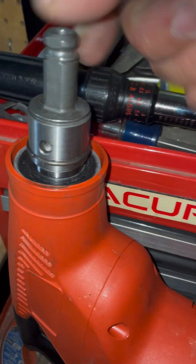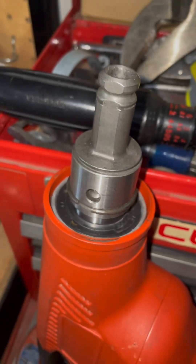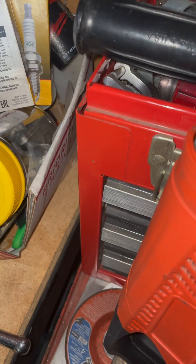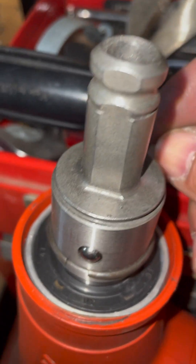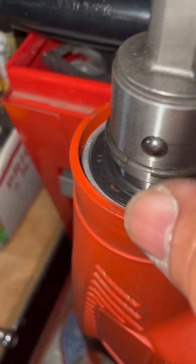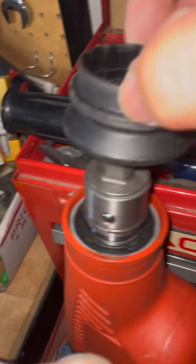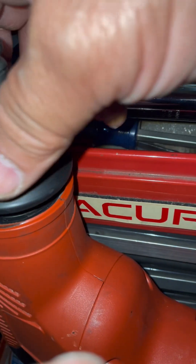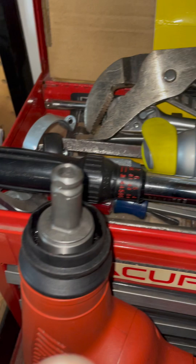We're going to put the ball bearings back on. The hardest part is not to drop the ball bearings - both sides. Put the cap back on, then put the collar back on.